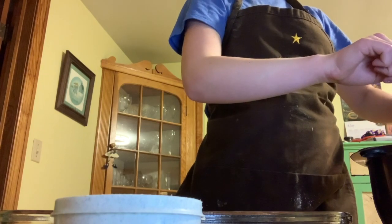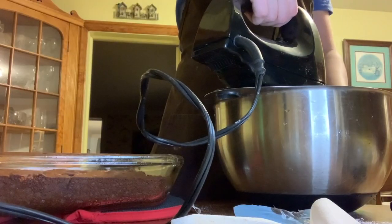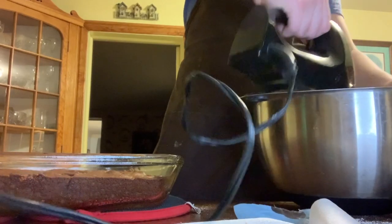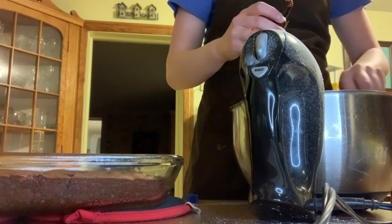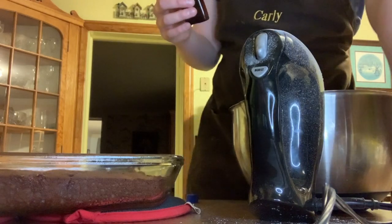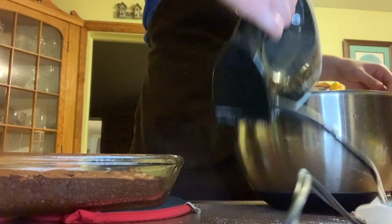I'm adding that mixture we made on the stove to my confectioner's sugar and then mixing it with an electric mixer so it gets that really nice silky smooth texture that we love to see with icings. Then I'm going to add a teaspoon of vanilla extract and start mixing again. This might take a little bit to get to the texture that we want, but just keep at it and eventually it'll come out silky and smooth.